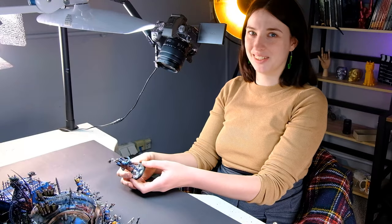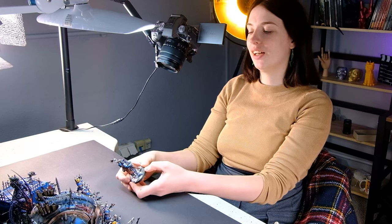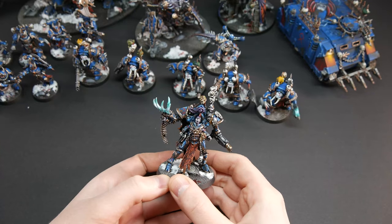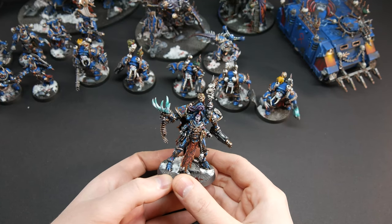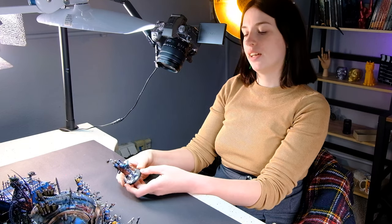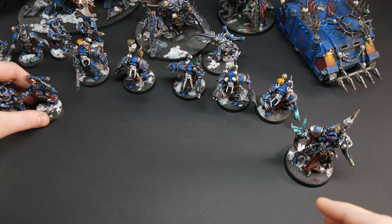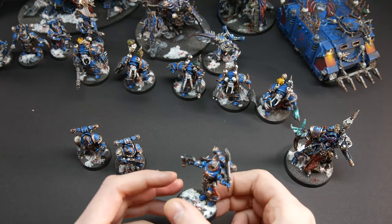Hi guys, this is Maria from The New Imagination, and today I want to show you an amazing project we were doing here in our studio. These are Night Lords Chaos Army, and these are on level five and six, and they blow my mind. The first ones are the regular Chaos Space Marines on level five.